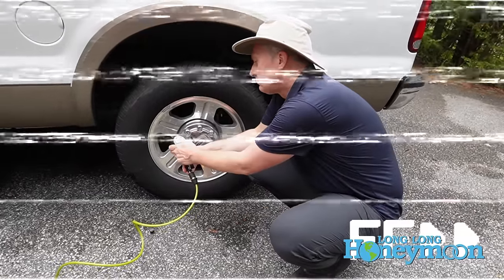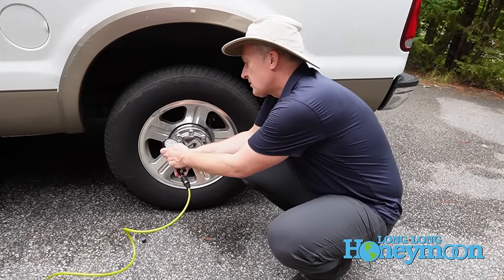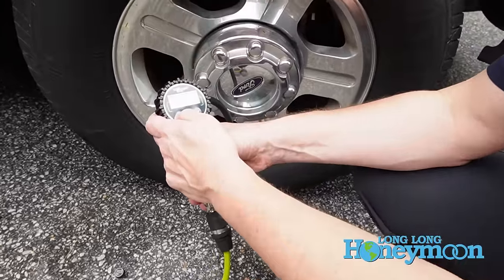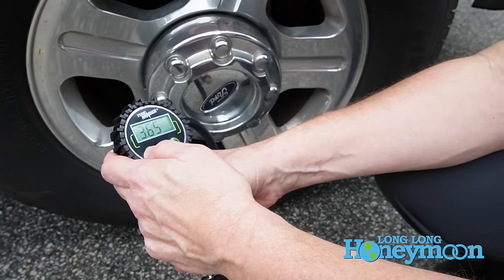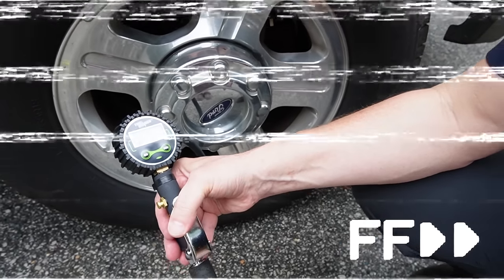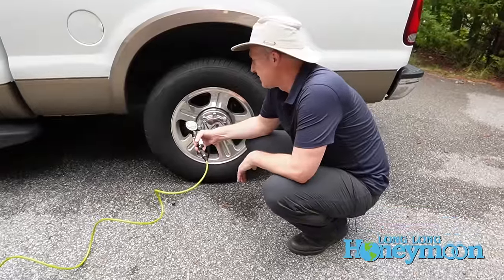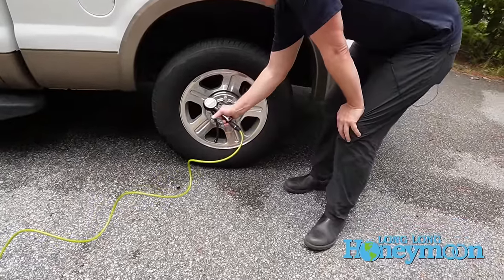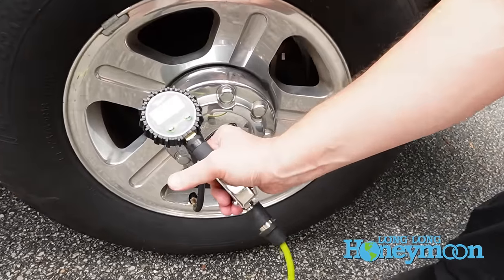Let's make it funky. If you push the on button you can cycle through various readings: bar, KPA, kilogram over centimeter squared — very important — and MPSI. The MPSI is going up slowly but surely, and now it's going more quickly as the pressure builds up. Now you can see we're up to 60 PSI, so that's moving pretty quickly.